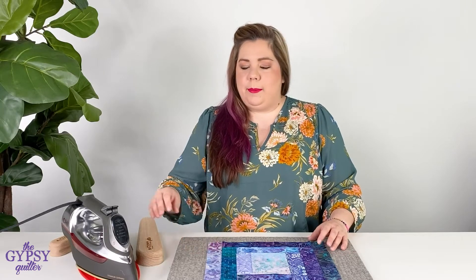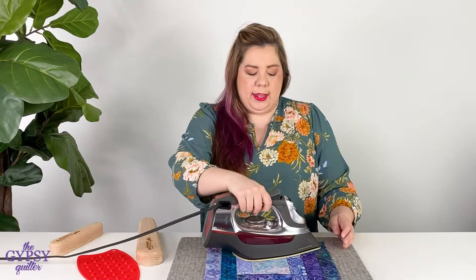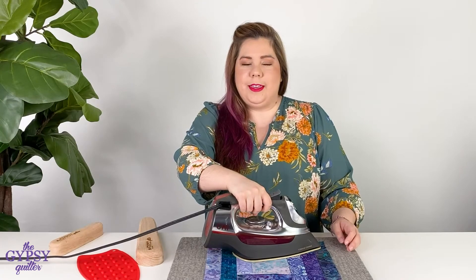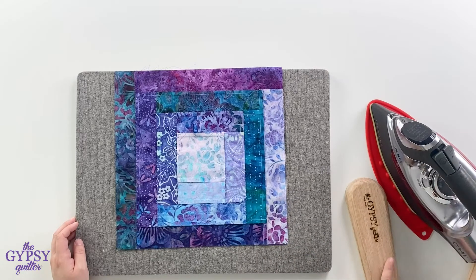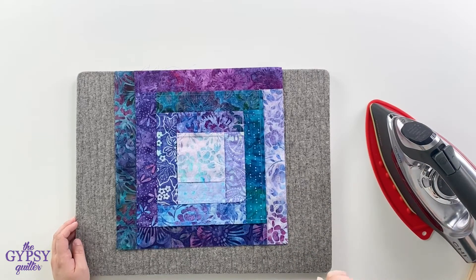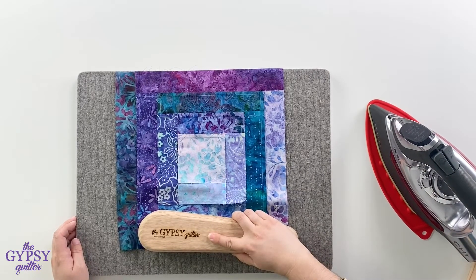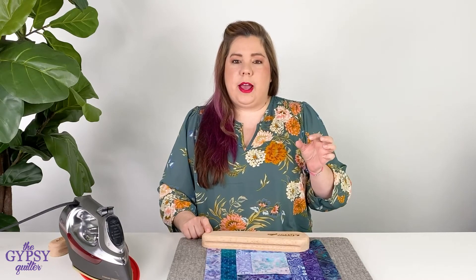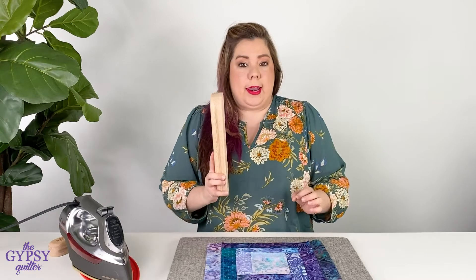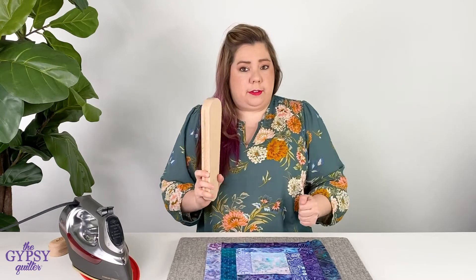Now let's say you have a really stubborn seam that just doesn't want to go flat. No problem. We'll just apply heat again. Give it a second or two so it's nice and hot. Then we'll take our clapper and smack! There you go, flatten that seam right out. This trick also works if you're shortening jean hems — you know that real bulky part that happens in the seam? Not anymore. Just give it a smack.